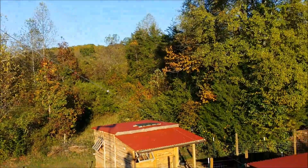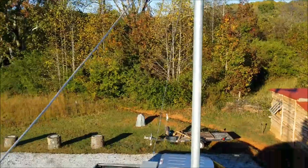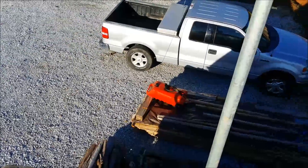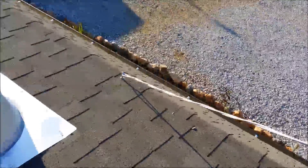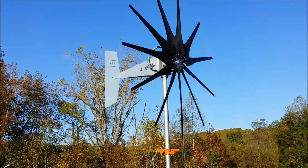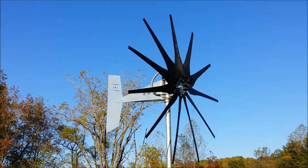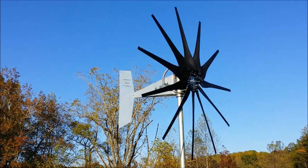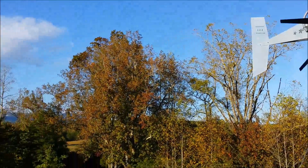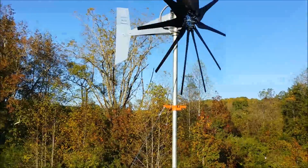I got three guy wires on there: one goes down to the chicken house, one goes down to the ground over here, and one goes and attaches to the roof of my workshop. There's an electrical cable that runs down the center of the post. I'm about 35 feet roughly up in the air. Once we lose the leaves a bit — which is going quickly — you can see the mountains right here, and there won't be anything really blocking the wind turbine.